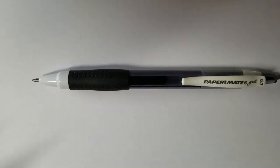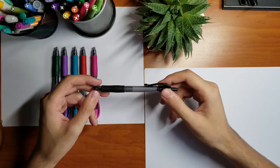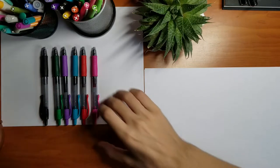Number six on my list is the BIC Gel 0.7. It's really good because the price is really good, it dries really fast, and it's very smooth. The only problem is that sometimes it can be very liquidy.